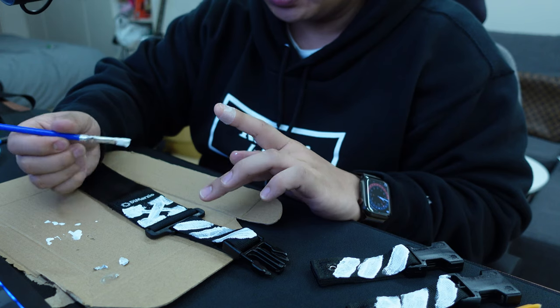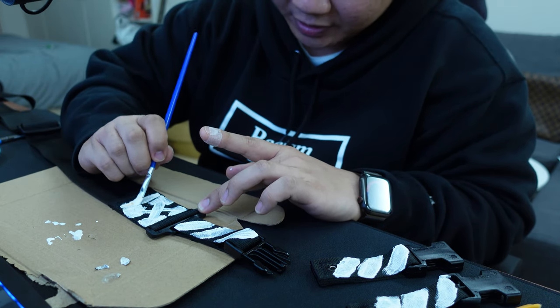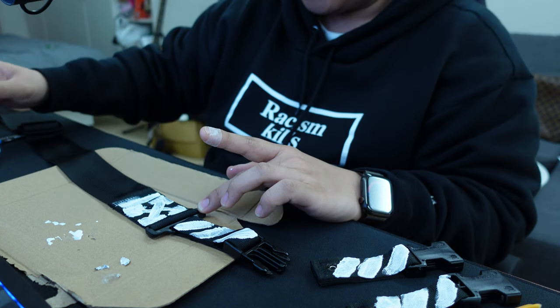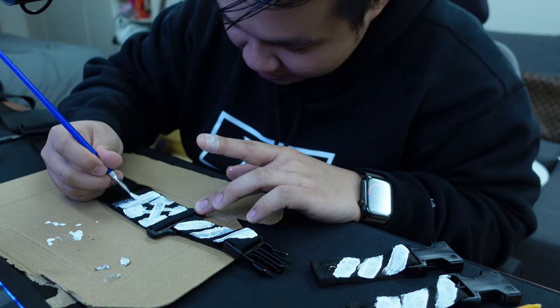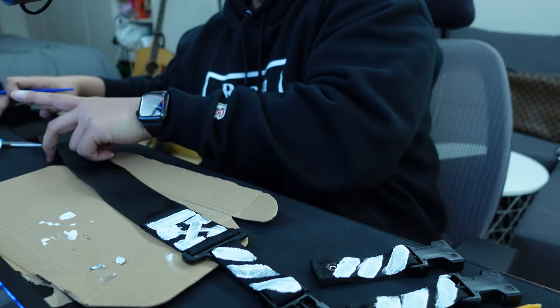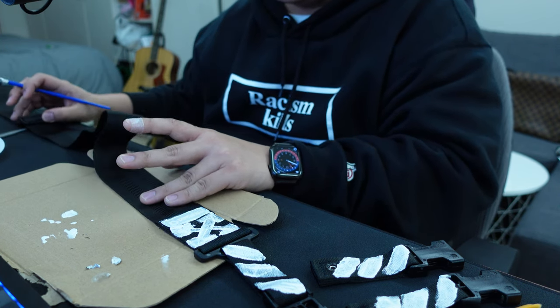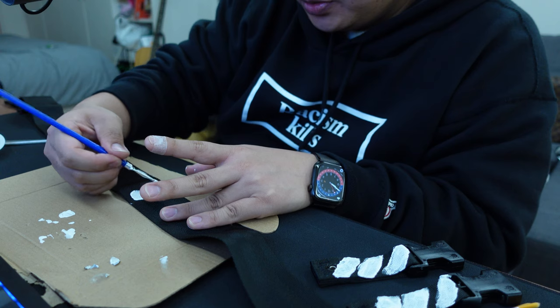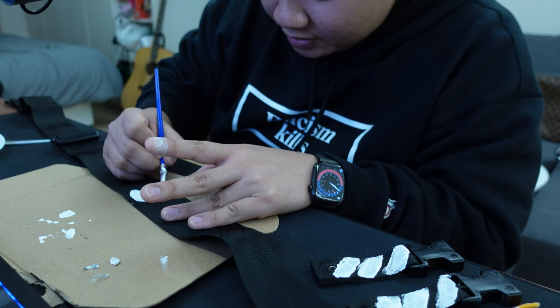Lastly, I'm going to cover up the DiMarzio logo with white paint. This isn't to knock DiMarzio — they make great pickups and great guitar accessories — but the Off-White diagonals logo has that top bar as well, so I'm just going to copy that as best I can. Now for this part, I'm going to freehand 'guitar strap' and put quotation marks on it, because irony. Just going to do what feels right — there's not really a science to this.